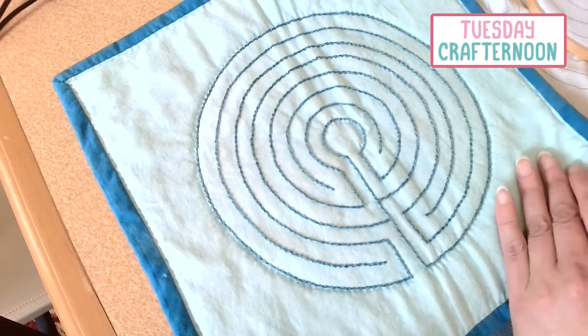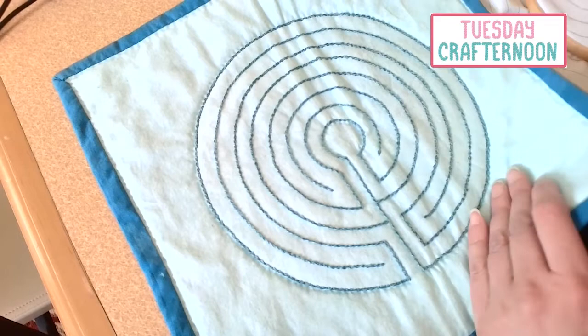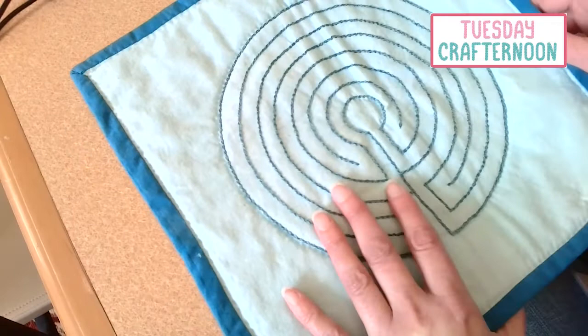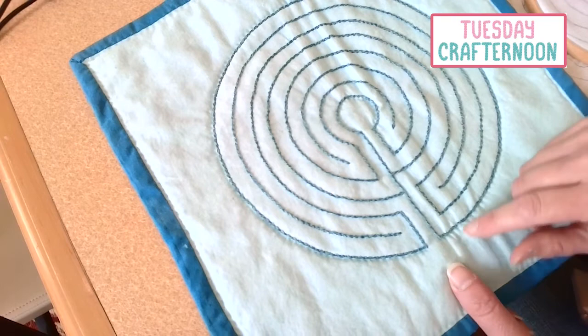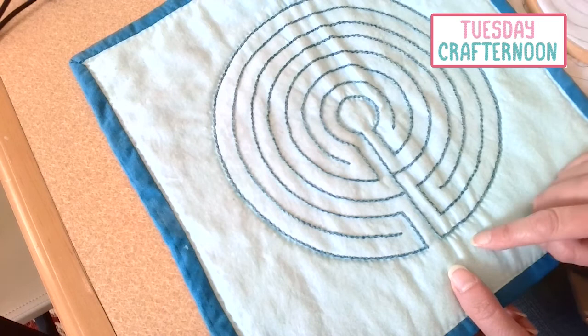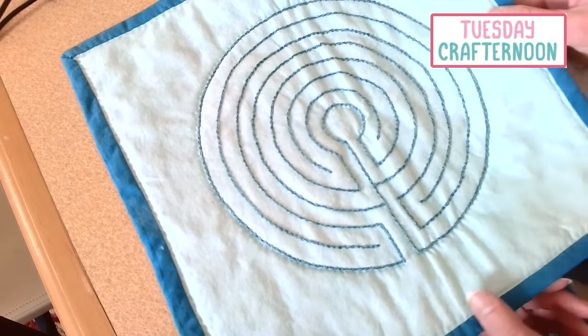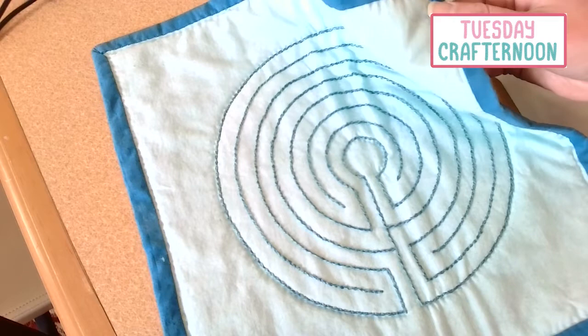Once you're done with that, what I usually do is treat this like a little quilt. I'll put in a thin layer of batting behind the stitched part and then a different piece of fabric on the back, and sandwich them together with pins or with basting. You can do this in different ways — on this one I've just quilted around the center circle and around the outside, but you might want to quilt your little path through all the circuits. Then, like with any other quilt, you finish it off with binding however you want to do it.